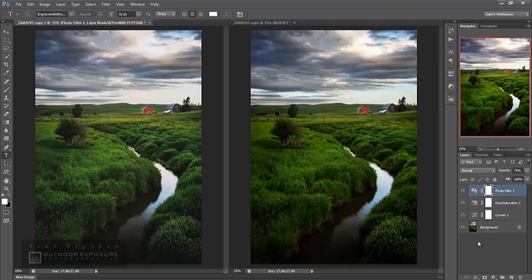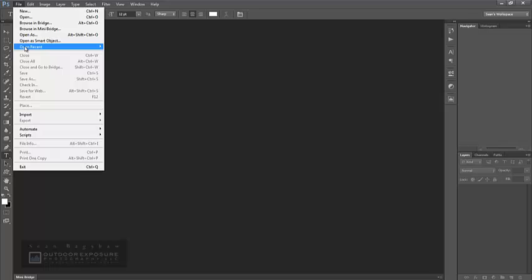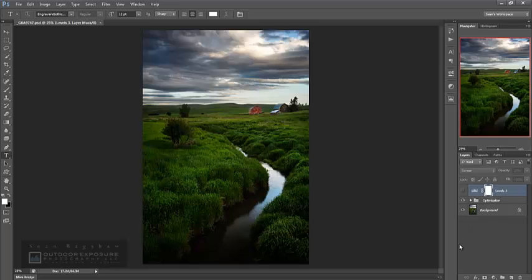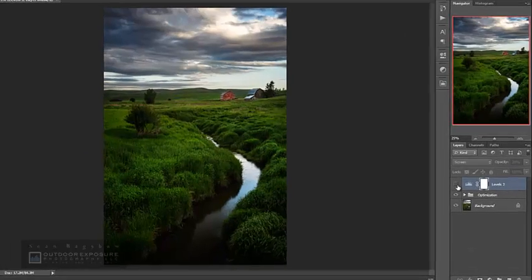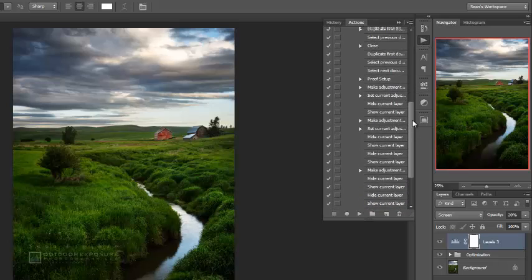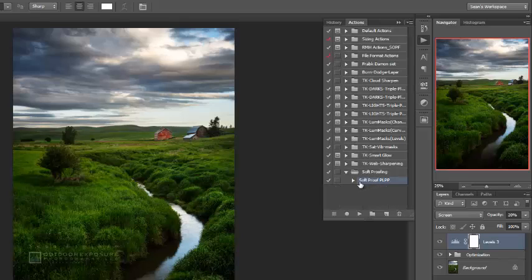Now anytime I want to do soft proofing for premium luster photo paper in the future, I can simply play that action and it will go through the whole process very quickly. Let's close these two images without saving, go back and reopen the original Photoshop document with all the layers intact. I'll turn on my lighten for print layer, then go to the actions panel — look at all those steps recorded. Here's the soft proof for premium luster photo paper action — I'll just hit play.